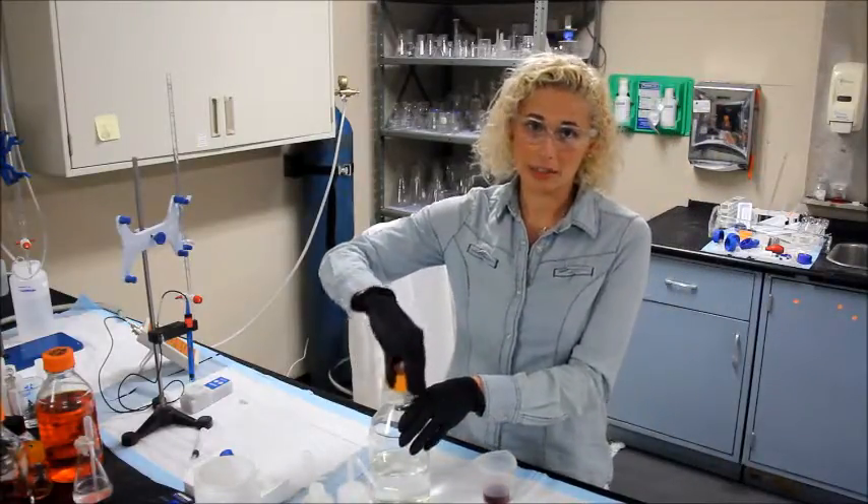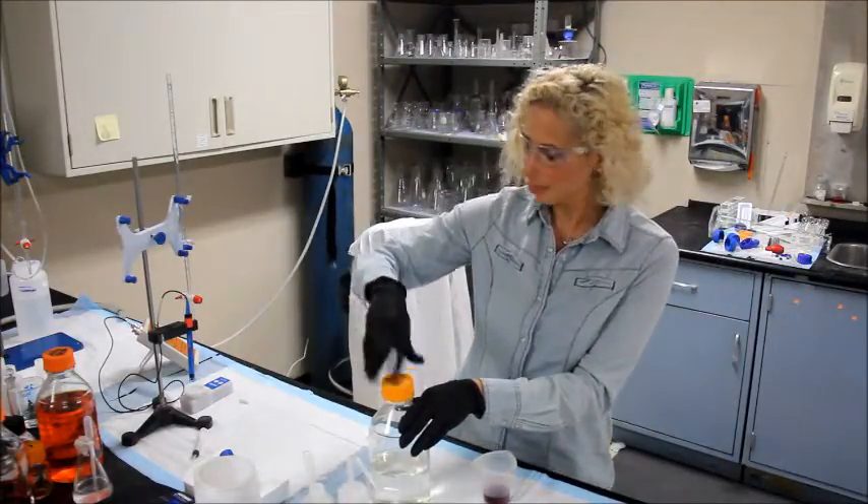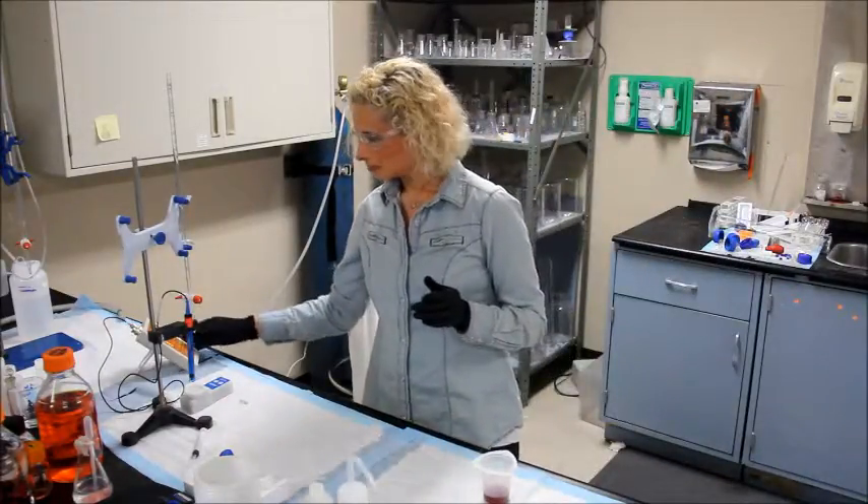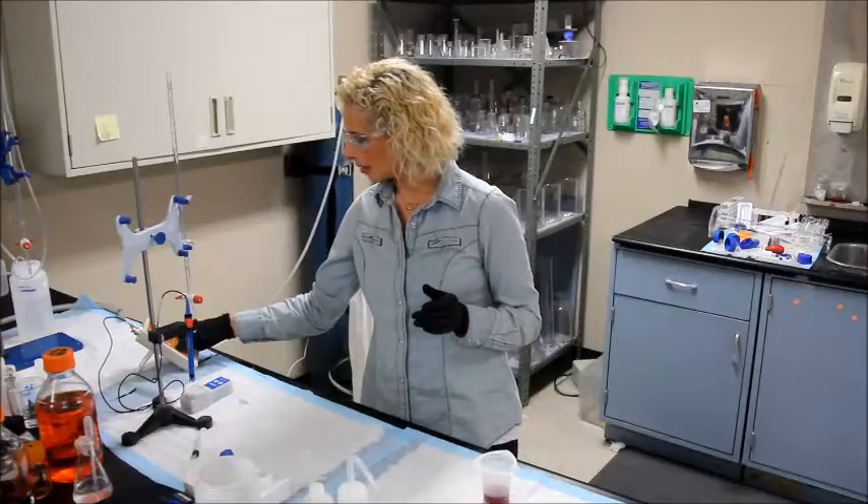Add 10 ml of D.I. water. I am now going to perform a standard TA titration. Turn your instrument on if it isn't already, and put it in TA mode.